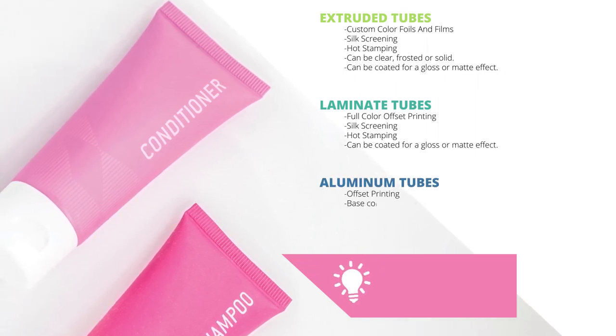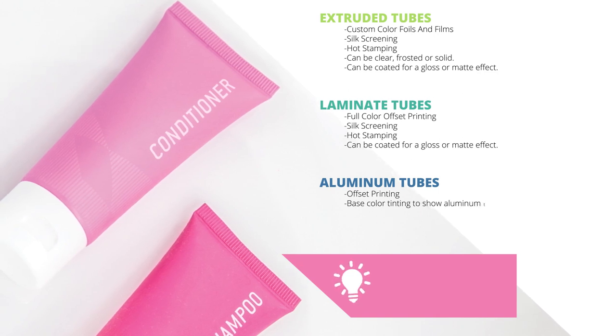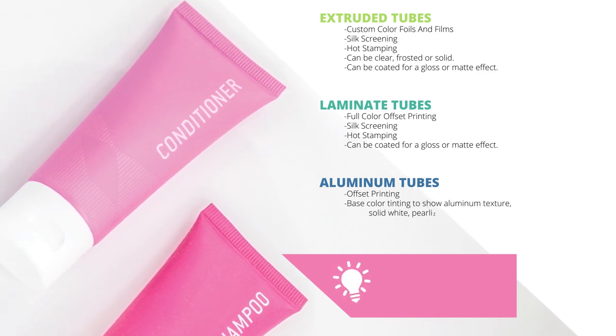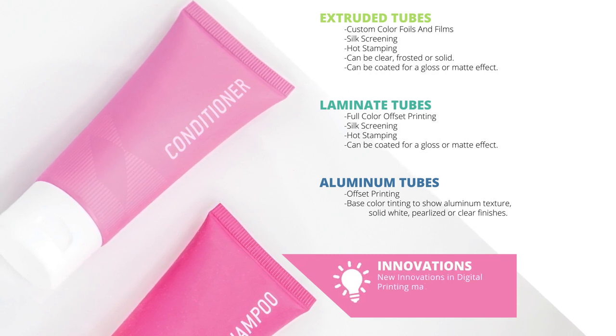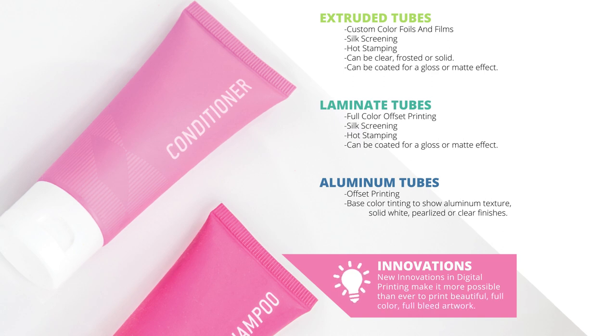Aluminum tubes can have offset printing, base color tinting to show aluminum texture, solid white, pearlized, or clear finishes. New innovations in digital printing make it more possible than ever to print beautiful, full color, full bleed artwork.